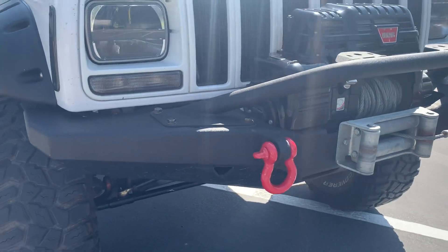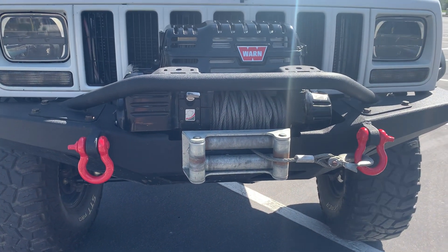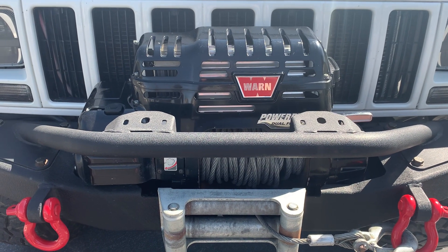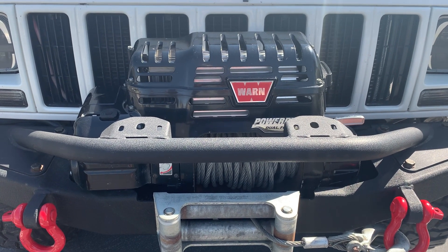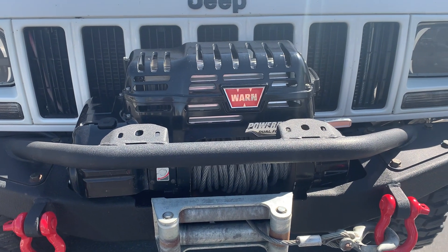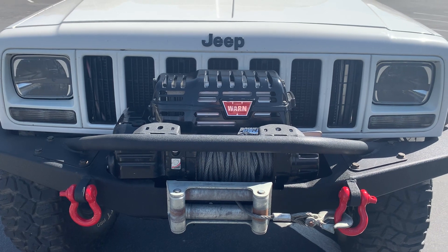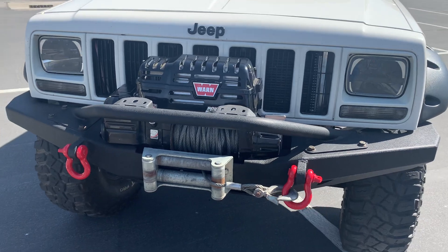Here is a Smittybilt front bumper with highlighted red D-rings. I do have a Warn power plant winch. This is usually only used to pull out Jeep Rubicons or Ford trucks for the most part — occasionally a Chevy, but you never pull out a Jeep XJ. All us XJ owners know this. XJs are amazing. Toyotas, other Jeeps, Fords especially, and occasionally a Hyundai Sonata — those are people completely lost and don't know where they're at.